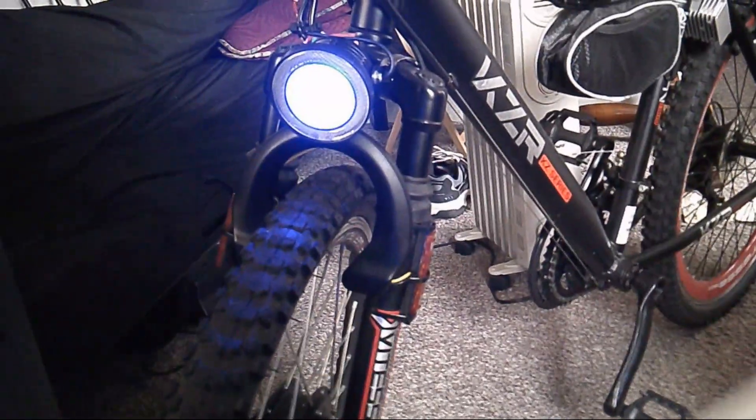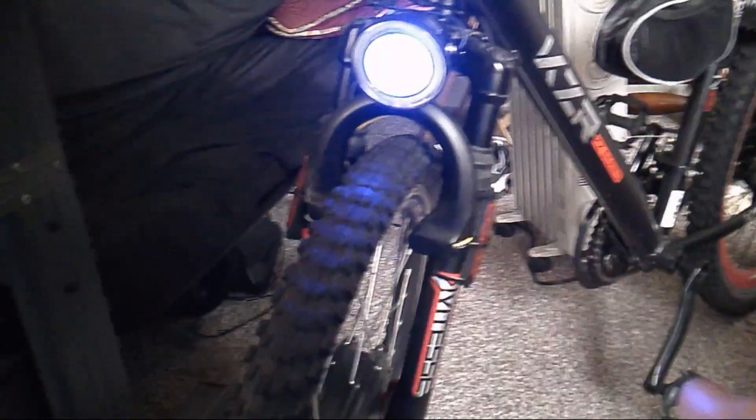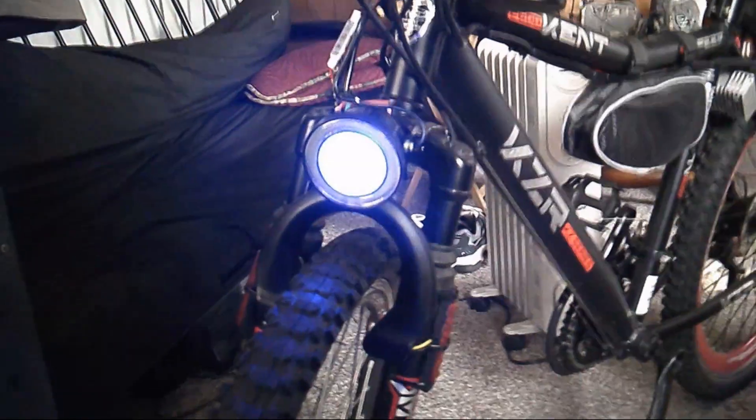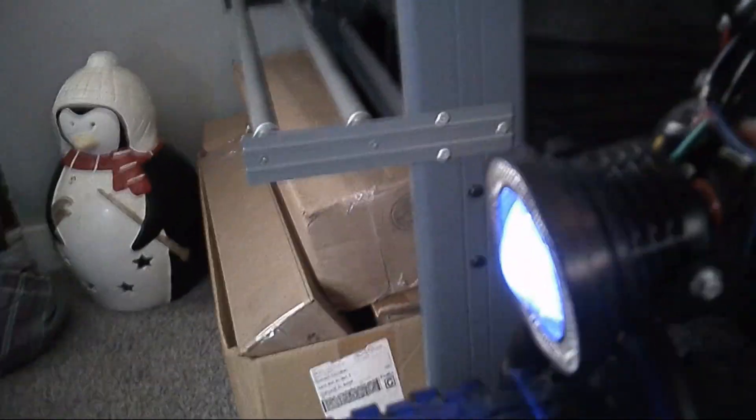The only downfall to using this is, as you can tell, I'm using the remote control in front. It won't work if I'm behind the bike because the sensor is actually inside of the housing. I'm going to take the unit apart — the infrared sensor is inside — and I'm going to drill a hole and mount the sensor on the outside of the housing, facing back, so that I can actually use the remote from being on the bicycle instead of having to be in front.